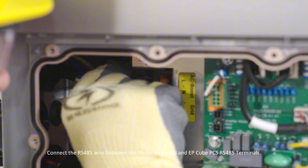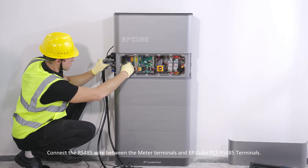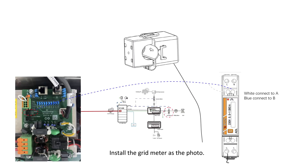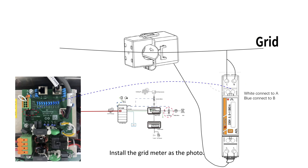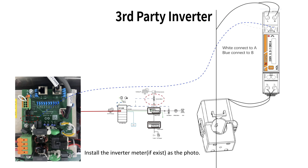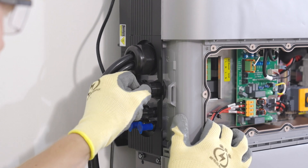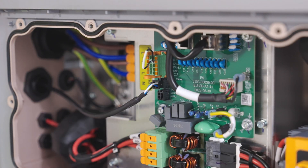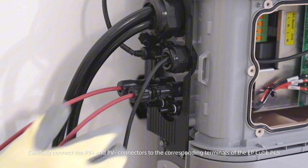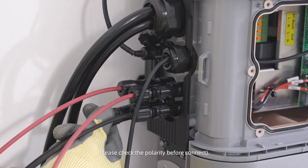Connect the RS-485 wire between the meter terminals and the EP-Cube PCS RS-485 terminals. Plug the pre-assembled PV connectors to the MPPT inputs of the PCS. Carefully connect the PV-positive and PV-negative connectors to the corresponding terminals of the EP-Cube PCS. Please check the polarity before connecting.